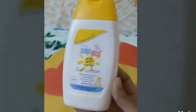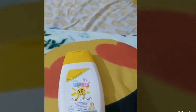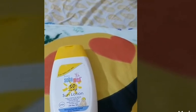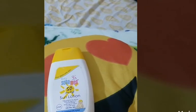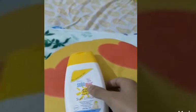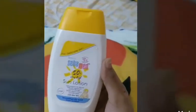I always recommend using a sunscreen which has an SPF of 50 plus and above. So let's talk about the Cébèmed sunscreen lotion. I always trust the Cébèmed brand — I have many Cébèmed products which I use on my own toddler. This lotion is alcohol and perfume free and it has an SPF of 50 plus, which provides very high protection to the skin.